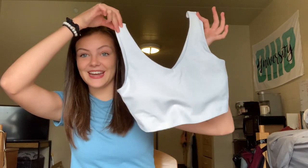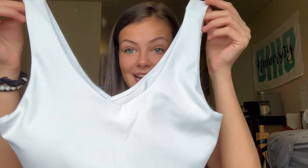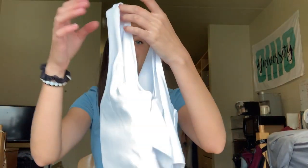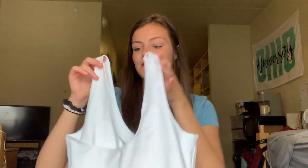Hi everyone, today I'm super excited to share with you my new Anna Fetty sports bra that I just got. It's super nice and super fashionable. As you can see it has a nice v-neck in the front and then if you turn it around the back has a crisscross style which is really super cute.